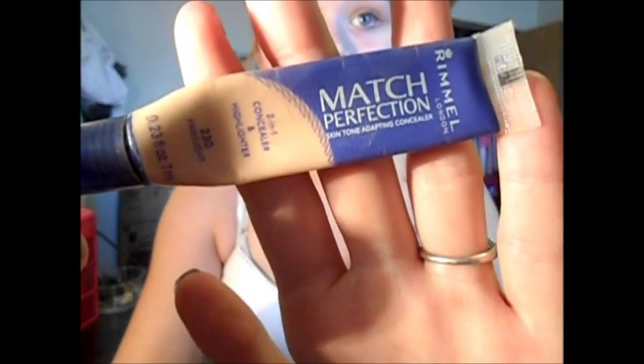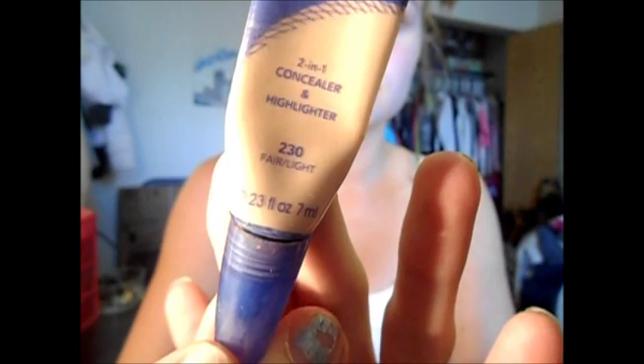I'm going to use this NYX Matte Perfection Concealer in 230 Fairlight and apply this all over my problem areas, then just blend it out with my fingers.